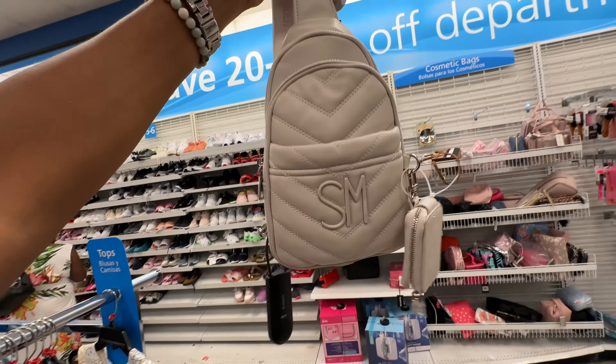I like this color right here — quilted top handle with crossbody strap and some chain detail — $13. And this Guess top handle crossbody strap in brown with gold — $40.